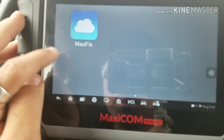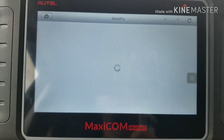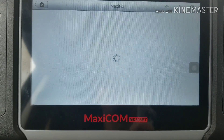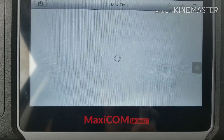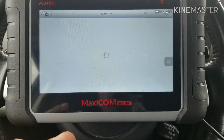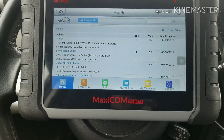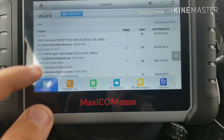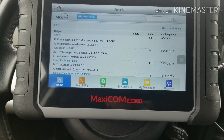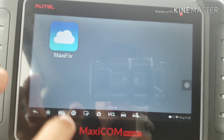MaxiFix is one of the best features on this device. It's essentially a forum — like Reddit — for people who work on cars. If you're having trouble diagnosing an issue, you can post a question and people will respond. Or you can answer others' questions. It's a community where you can ask and get questions answered, which is a great feature.